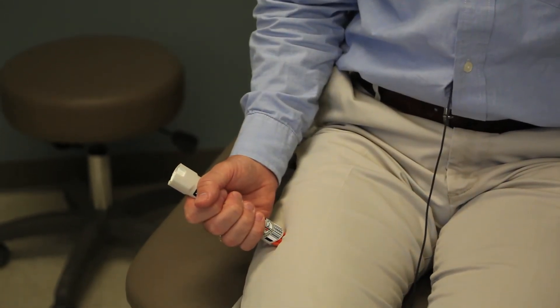Same idea — you place it on the outer thigh, press down, and count: 1, 2, 3, 4, 5, 6, 7, 8, 9, 10. Pull it out — you're done. After using either the EpiPen or the AviQ, you're going to use it and then call 911.